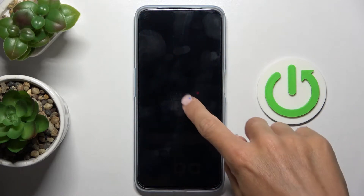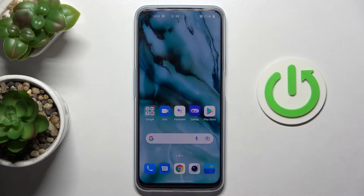In front of me is the OnePlus Nord CE2 Lite. Let me show you how to set up the fingerprint on this device.